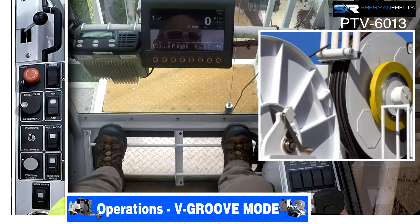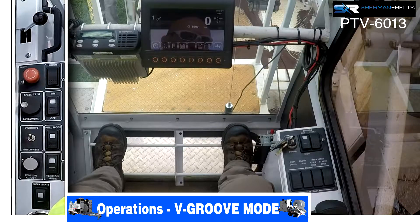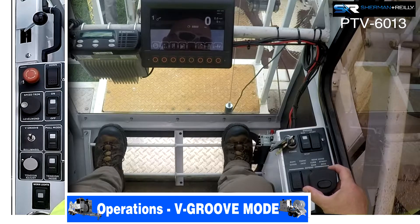The further you pull it the faster it goes. Just like the other mode, neutral means the brake is on. If you want to go forward, grab the joystick, squeeze the trigger, and go forward past neutral — the further you push it the faster it goes. Bring it back to neutral and there's your brake.